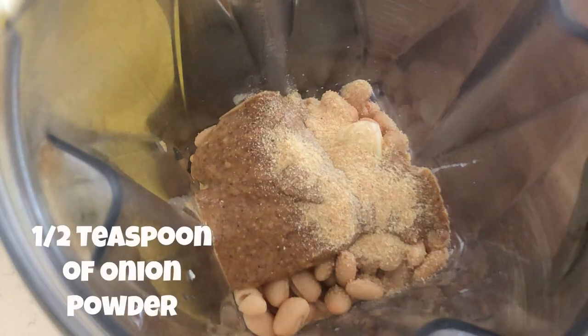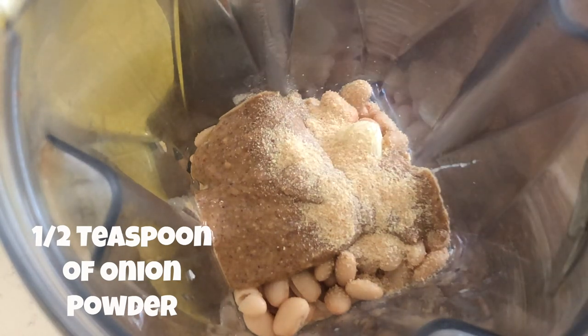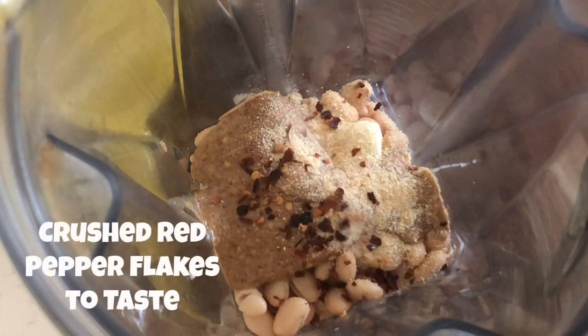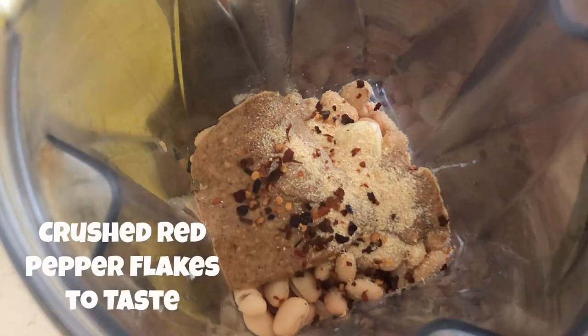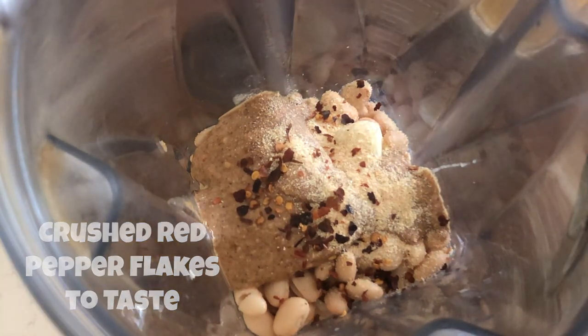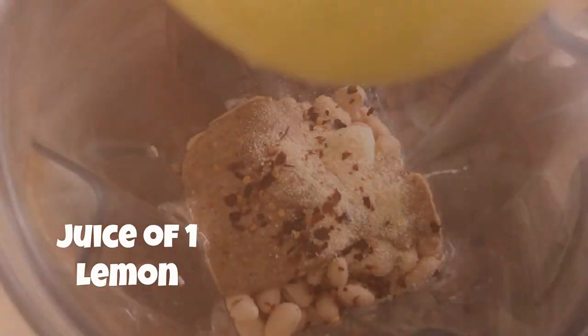Next we're adding about a half a teaspoon of onion powder. You can leave it out if you'd like, but it gives a smoky flavor. Then the crushed red pepper flakes — I added about an eighth of a teaspoon. You can leave out the red pepper especially if you don't like spicy food.